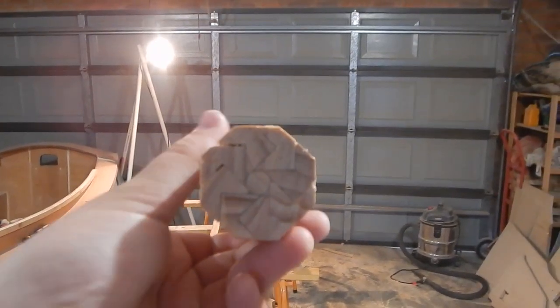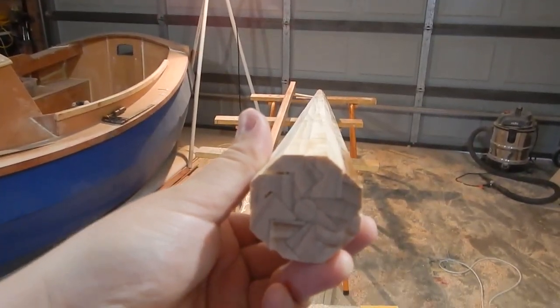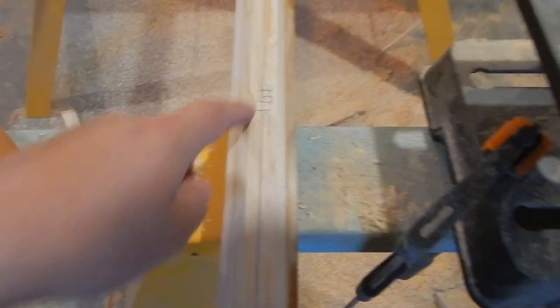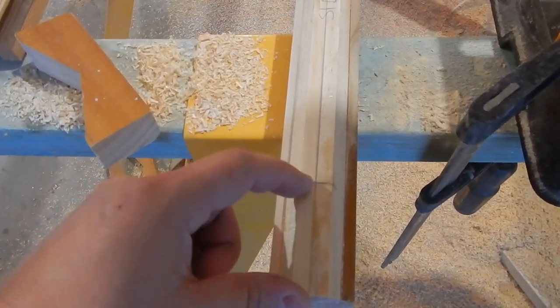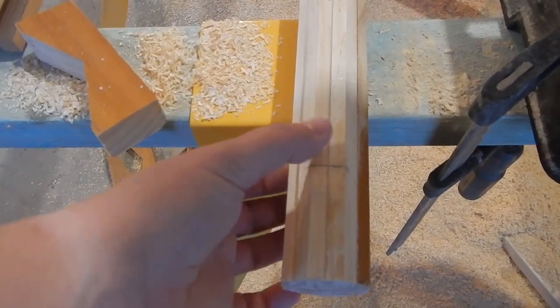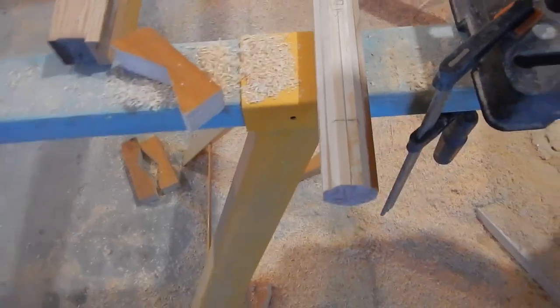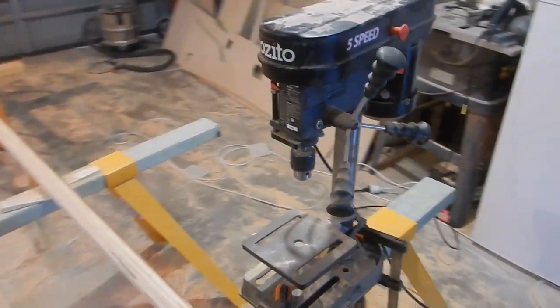I've planed the yard down to an octagonal shape and it's pretty nice and straight. There's a very slight bend in it. I've marked the sides, and I need to drill holes in each end of the yard for attaching the sail. I'm going to be a little bit more precise about the hole than I was on the mast, so I've got the drill press here.